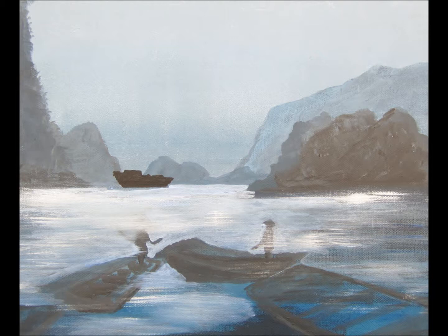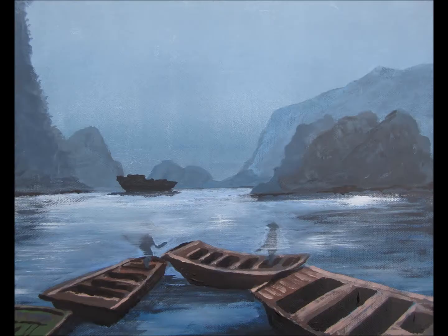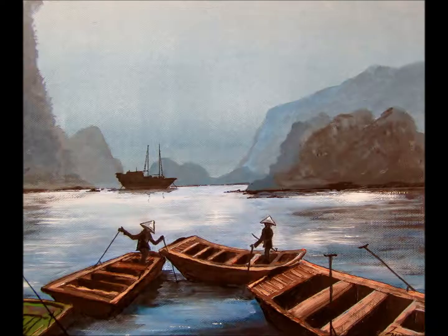I then add the highlights to the boats and work back to put in the shadows and the darker areas. Once I've done this I take a look at it and decide if I need to do anything more to the actual landscape or background. If not, I add the figures and some of the final detail until I've achieved a result which I like.